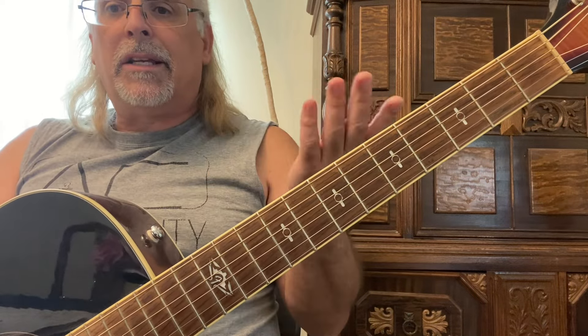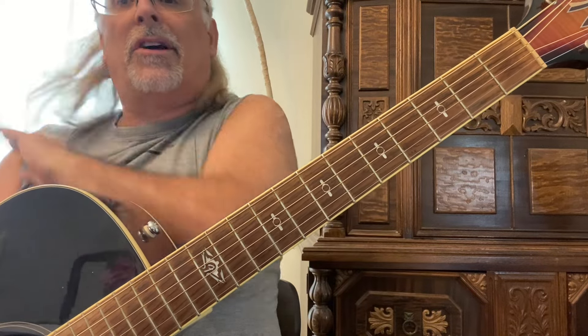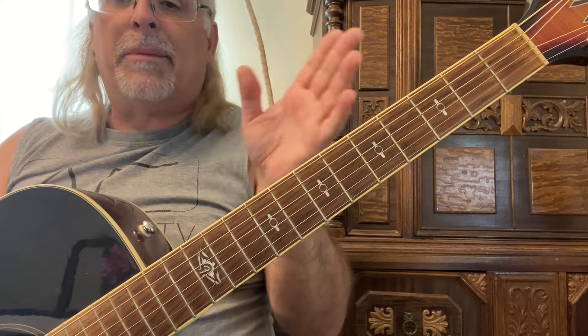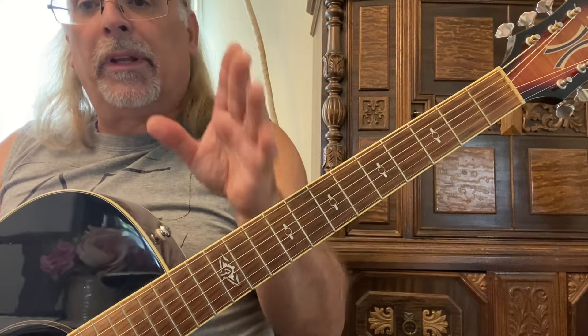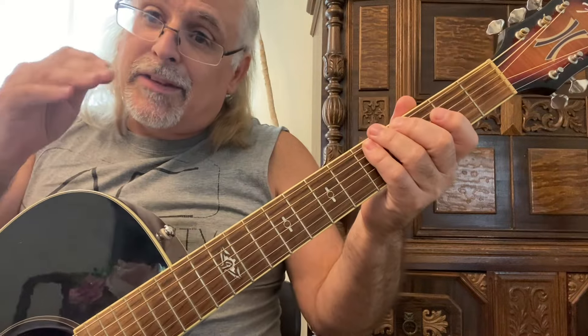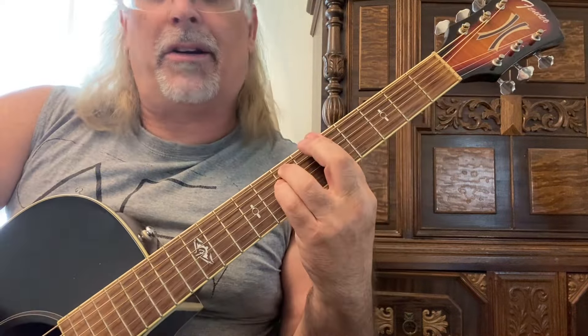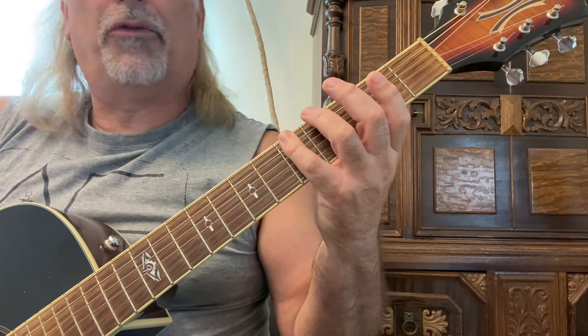The first one is called G form. I don't know why these are called what they're called — my teacher taught me them back in the 1980s and these are just old-school names. Even though this first one is called G form, it's not in the key of G. We are in A minor, starting on an A note, but it's called G form.